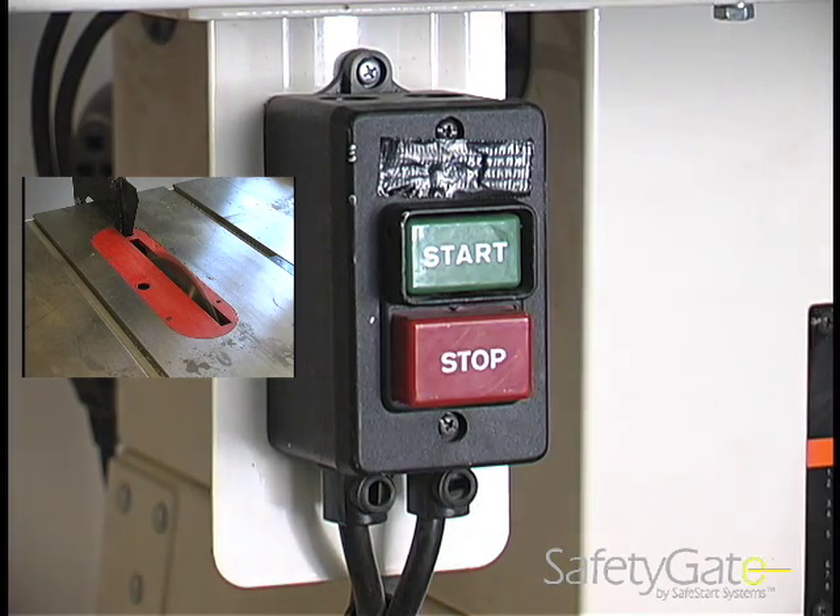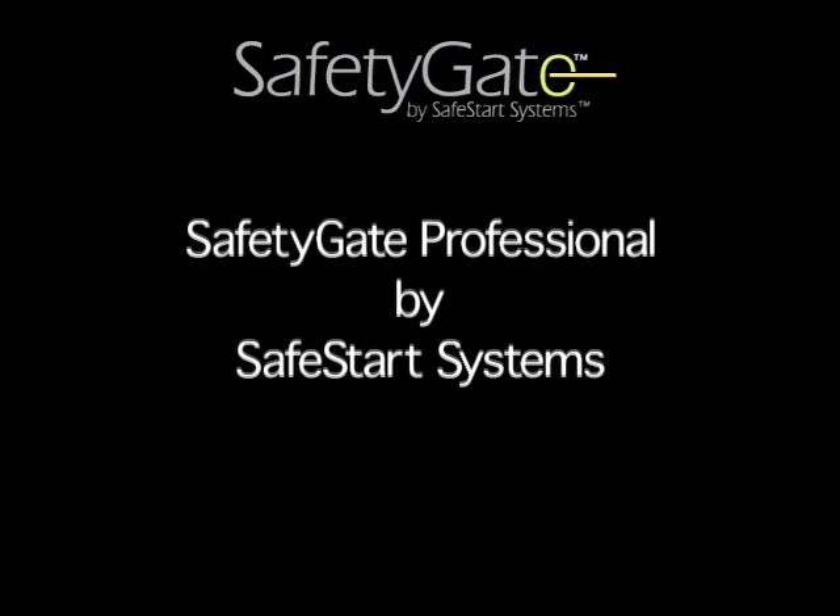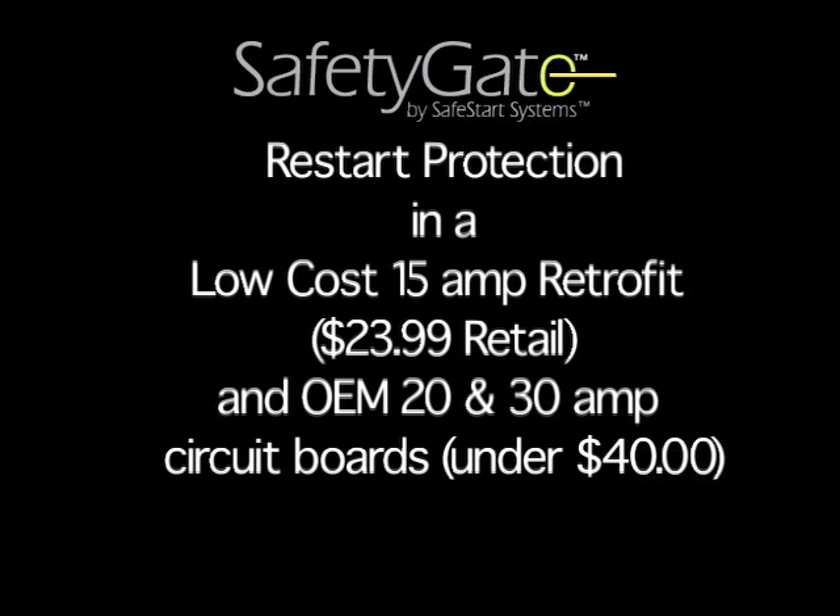Because the reset is done at the machine's power switch, the operator is always at a safe, comfortable distance. SafetyGate Professional by SafeStart Systems. Retrofit $23.99. 20 and 30 amp OEM boards under $40.